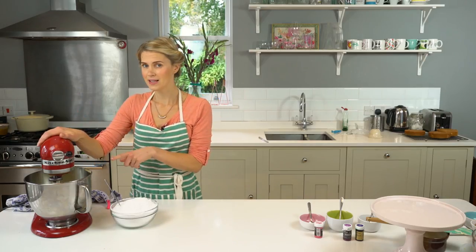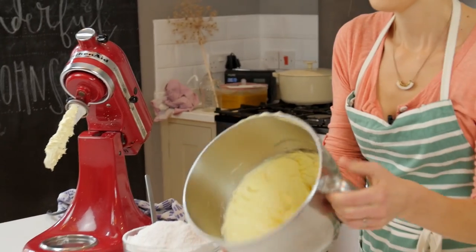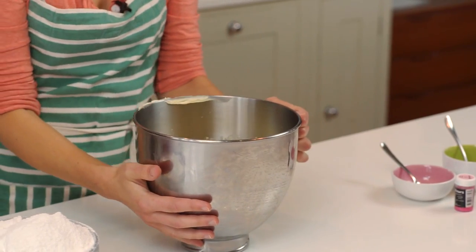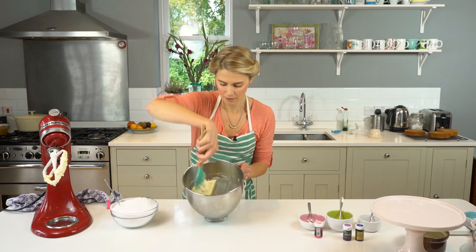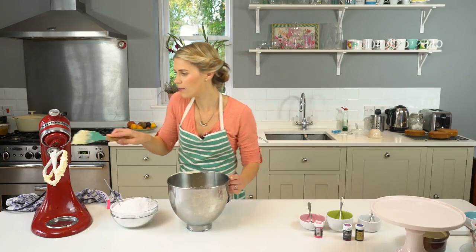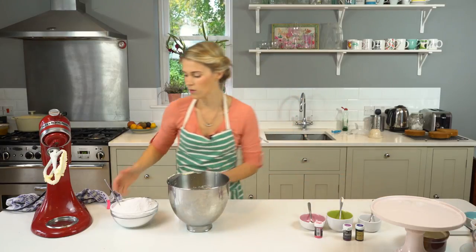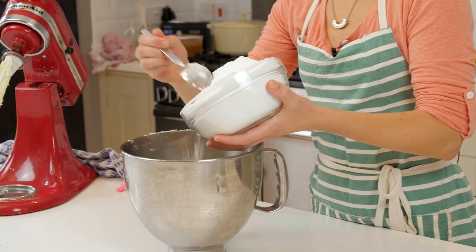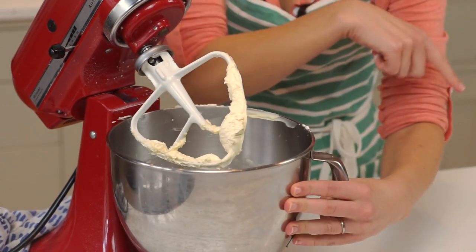I have been beating this for about five minutes on a medium speed and you can see just by looking at it how nice and pale and creamy it has gone. It's much lighter than butter normally starts. I'm just going to push down all around the sides because I don't want it stuck there when I'm adding my icing sugar. I've got 500 grams of icing sugar that I've sifted and I'm going to add about half of it in and beat for about three minutes and then mix the other half in.